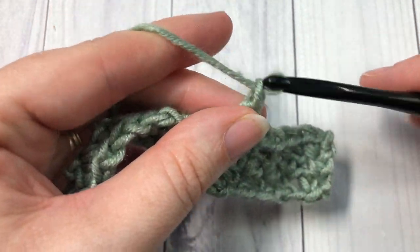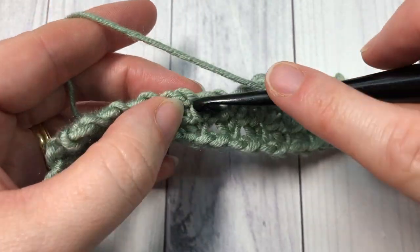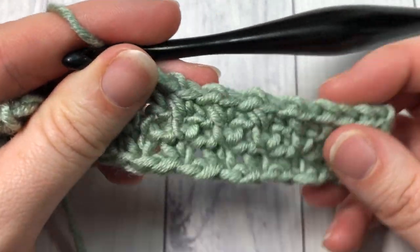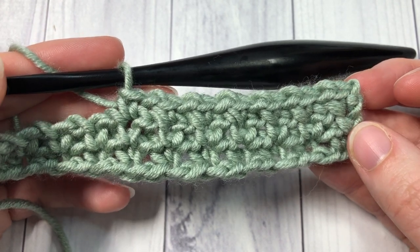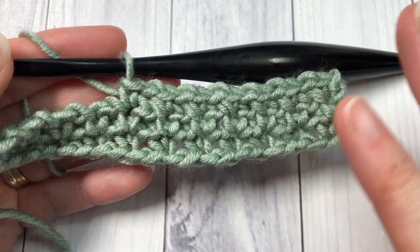I would love to hear how you have used this stitch in the past or would like to use this stitch — you can leave me a message there in the comments. Thank you so much for joining me, and I look forward to seeing you again next week for our next stitch tutorial. Until then, happy crocheting! Bye!